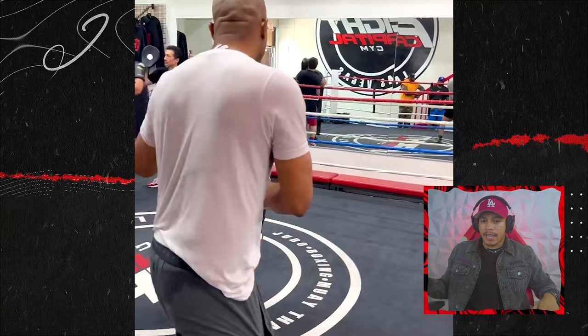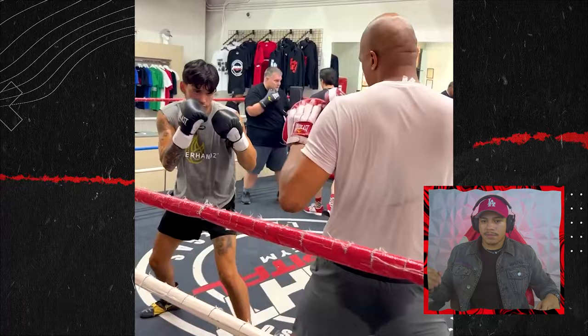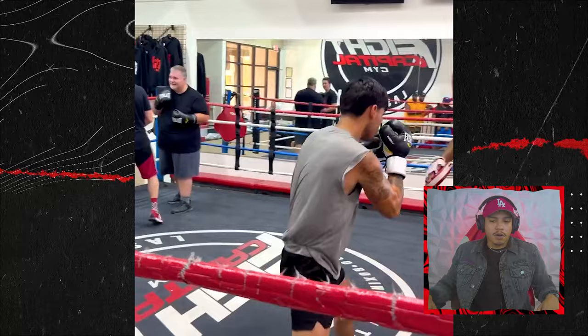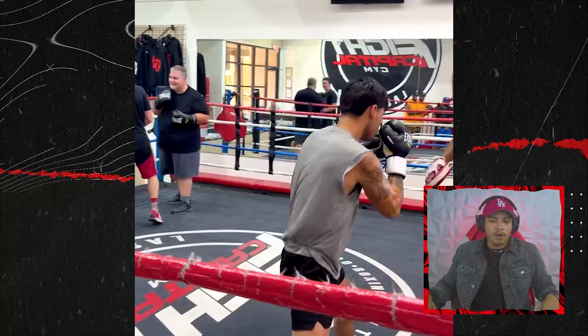This is some more training footage with his new trainer Derrick James — just look at Ryan. He's keeping that right hand, protecting himself at all times. He's almost looking like Errol Spence Jr., who is technically a master. Everything Errol Spence Jr. does fundamentally is perfect.